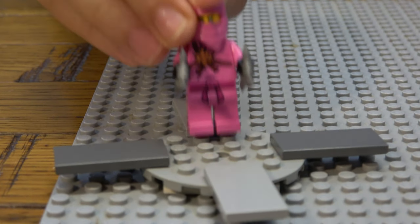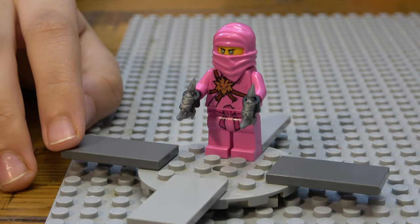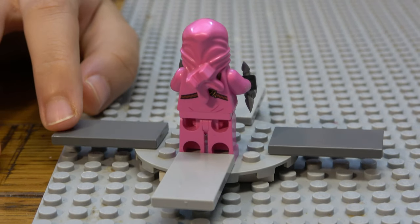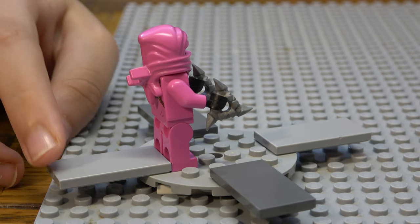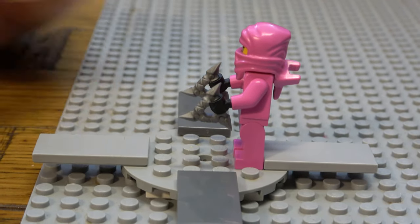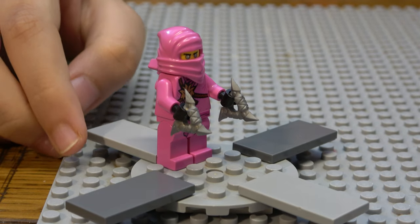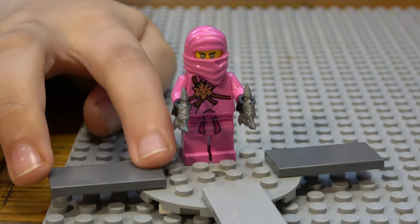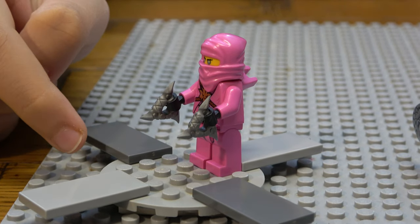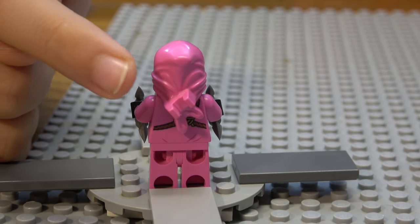Now here is Zane — the third of the nine minifigures from the same set. He's pink because this is the variant where Kai and Zane washed their clothes in the same washing machine. Kai wears red and Zane wears white, so red mixed with white makes pink. He comes with two shurikens and you can slot a katana into his back.